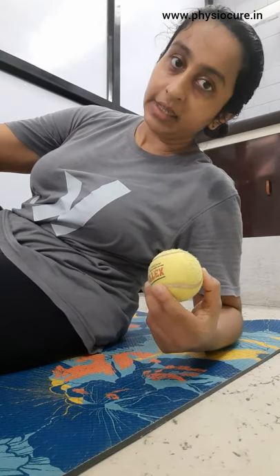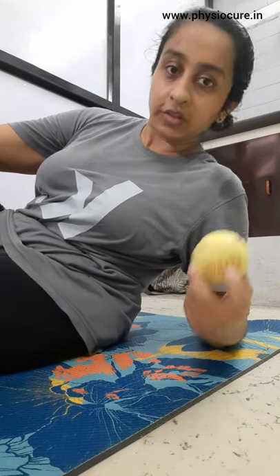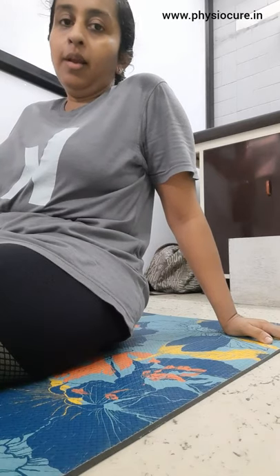Hi guys, I'll be showing a self-release technique for your buttocks using a ball. What I'm going to do first is place the ball underneath the buttock and just sit over it. Sometimes just sitting over the ball helps you with releasing some crucial trigger points.